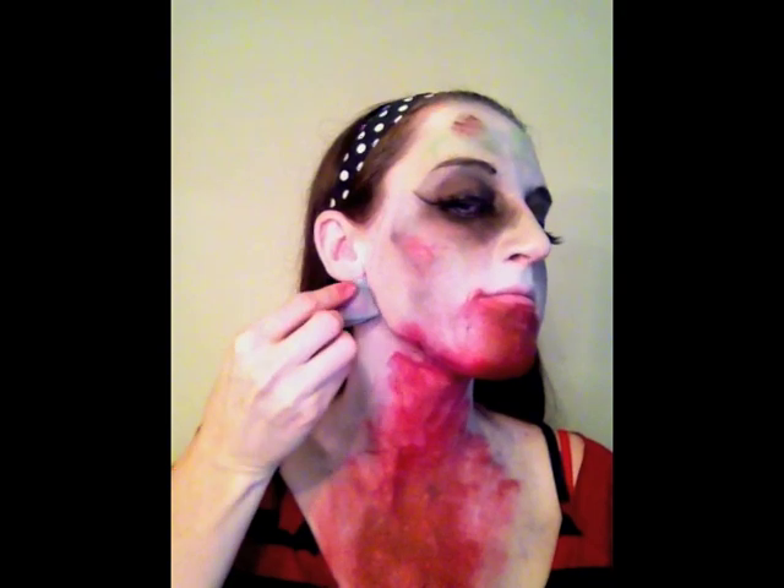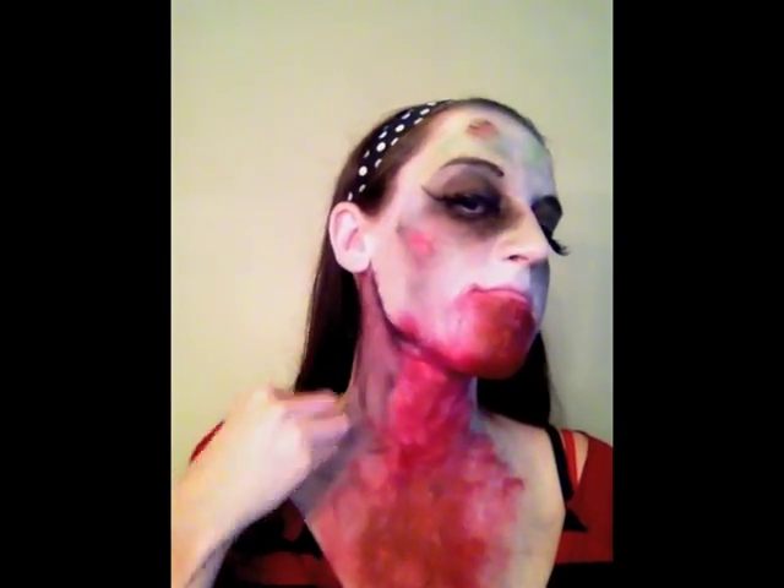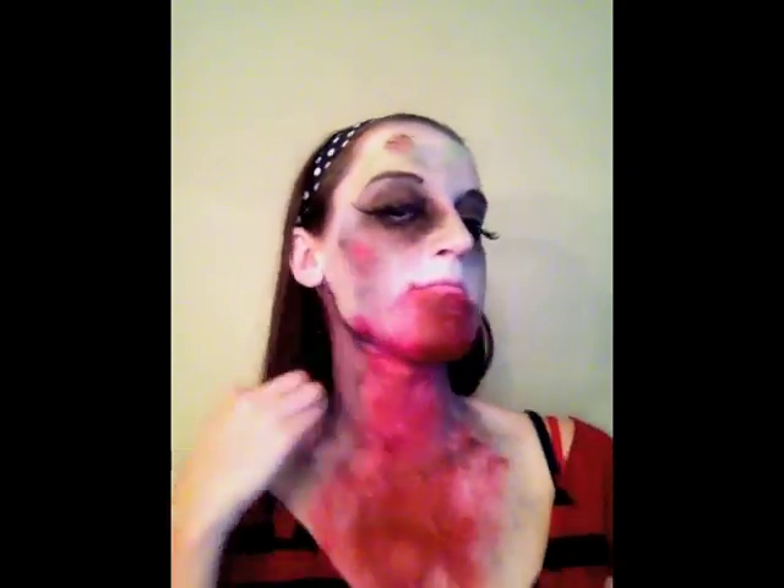Using some black face makeup, define along your jaw bone — it makes for a nice sexy neckline. Red lipstick: a girl's best friend, undead or not.